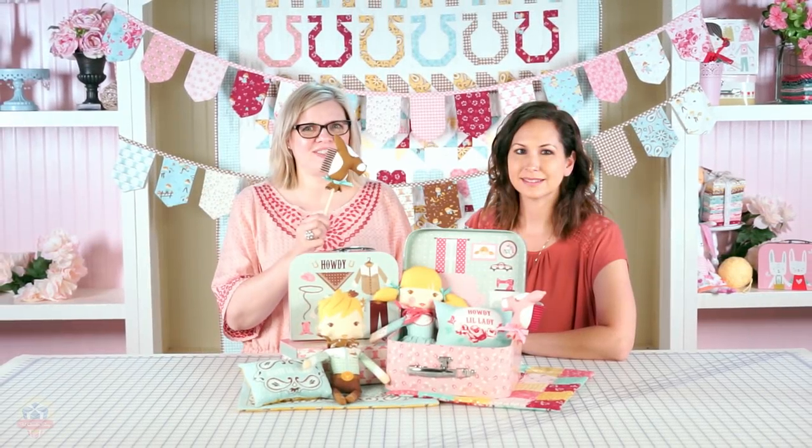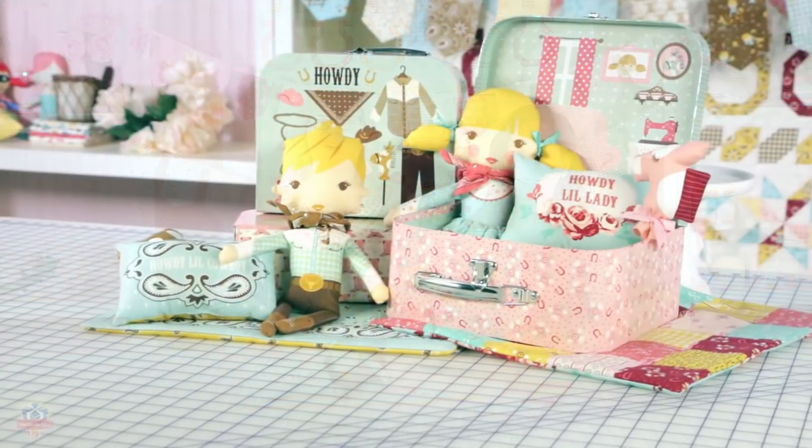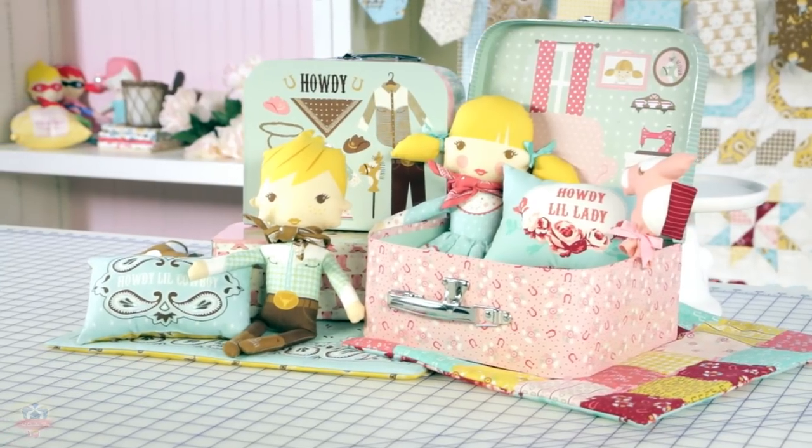Have fun sewing all of Stacy's panels, and you can find all of them at the Fat Quarter Shop. See you next time!